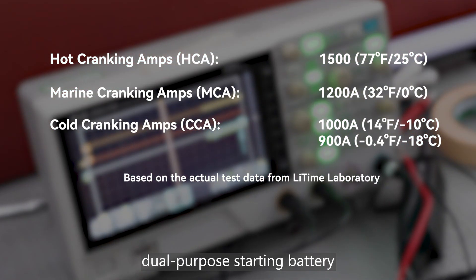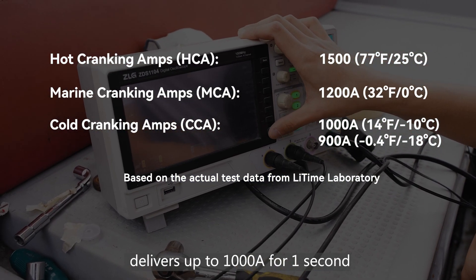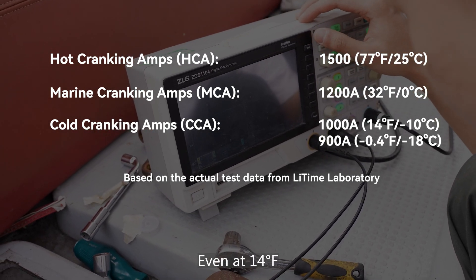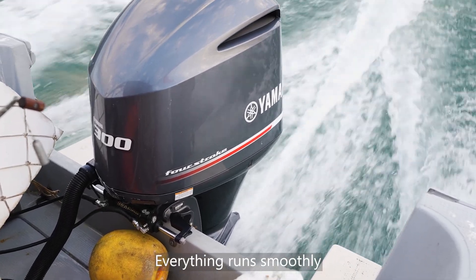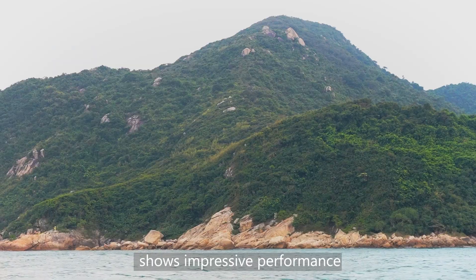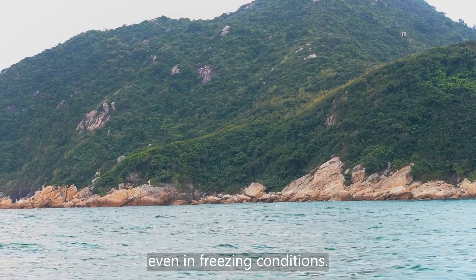Our 12V140, a dual-purpose starting battery, delivers up to 1000A for one second, far exceeding the motor's starting needs. Testing showed that a 300 HP Yamaha outboard motor requires a peak current of 550A for just 500 milliseconds to start successfully. Even at 14 degrees Fahrenheit, the lithium battery delivers enough current to instantly ignite and start the engine. Everything runs smoothly.